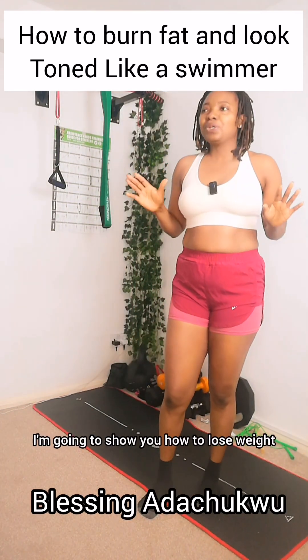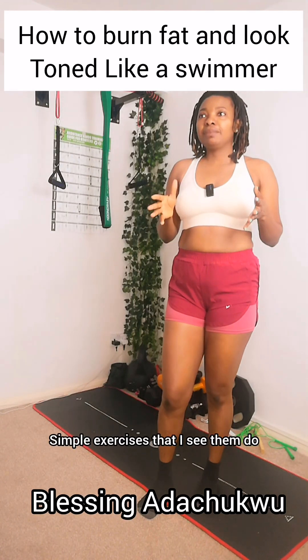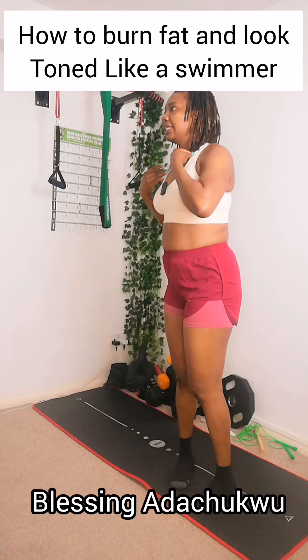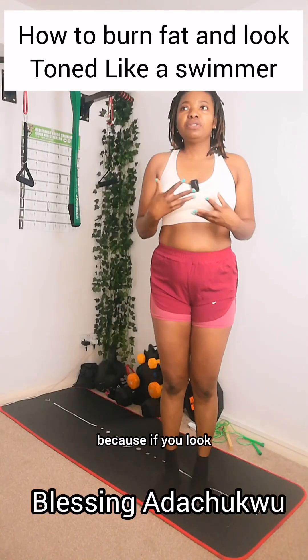In today's video I'm going to show you how to lose weight and tone up your body like a swimmer. Simple exercises that I see them do and things you can do at home to tone up your body and take off all the excess fat on your upper body. The foot exercise is going to surprise you.